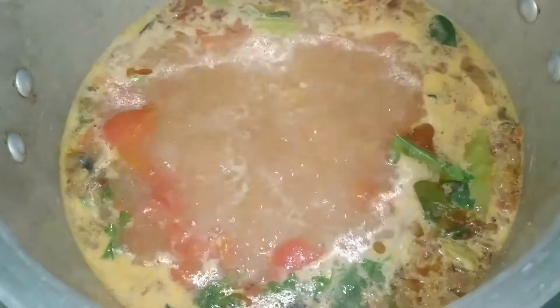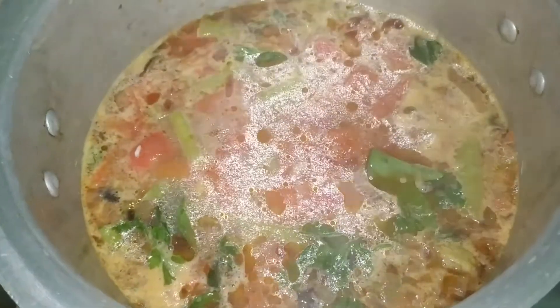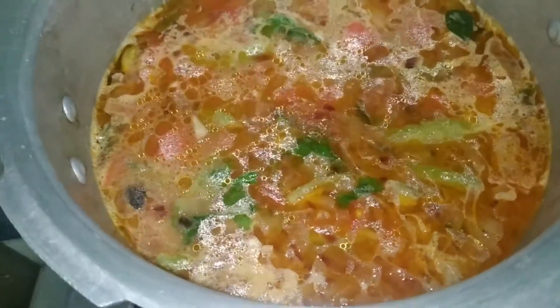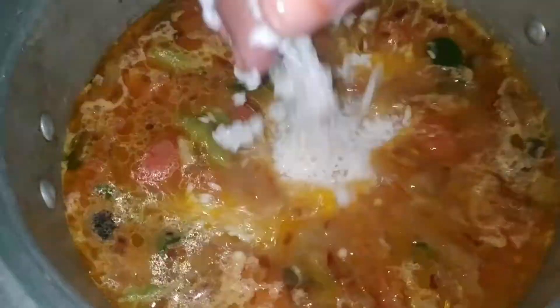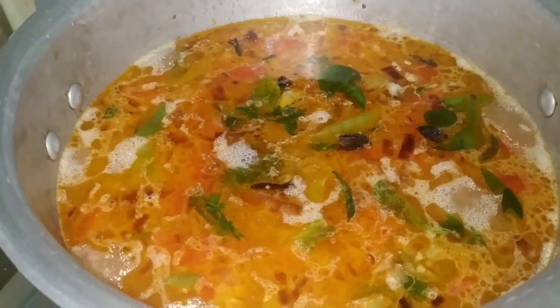I will wash the rice — two glasses — and wash it in water. It will be easy to cook in a pressure cooker. It will be very simple. I will mix the washed rice into the pan with the tomato mixture, then cook it in the pressure cooker. Now the rice is ready.